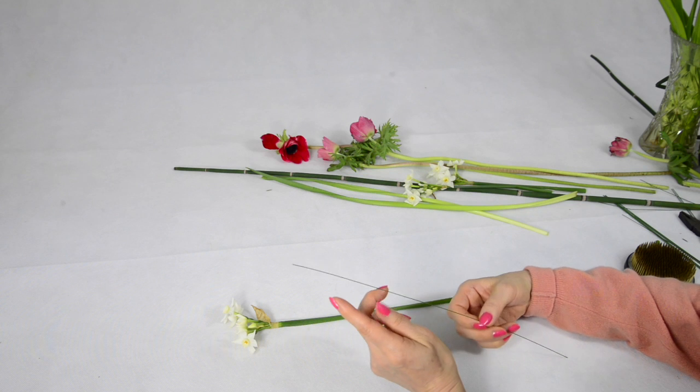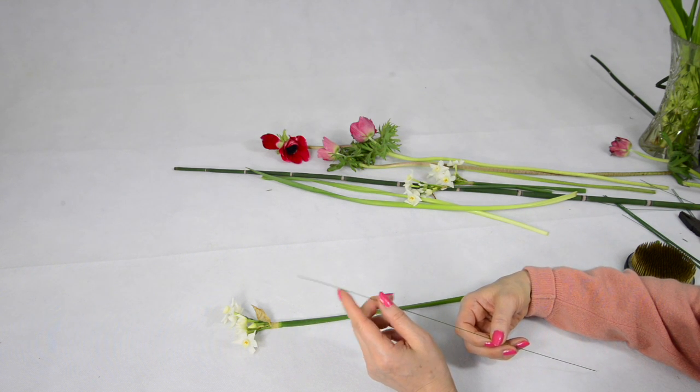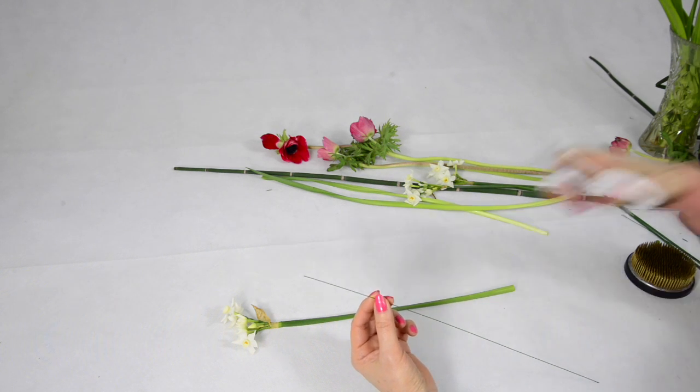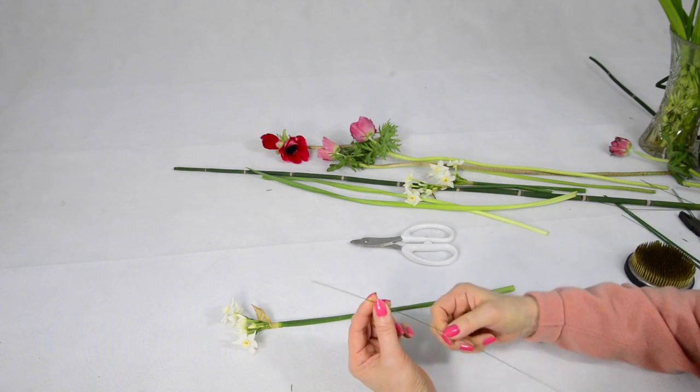Often wires have a slight burr or bend at the end that will catch on the flower stem. If I'm using it for a stem that isn't hollow, then I recommend you trim the end like this to give you a good smooth tip.